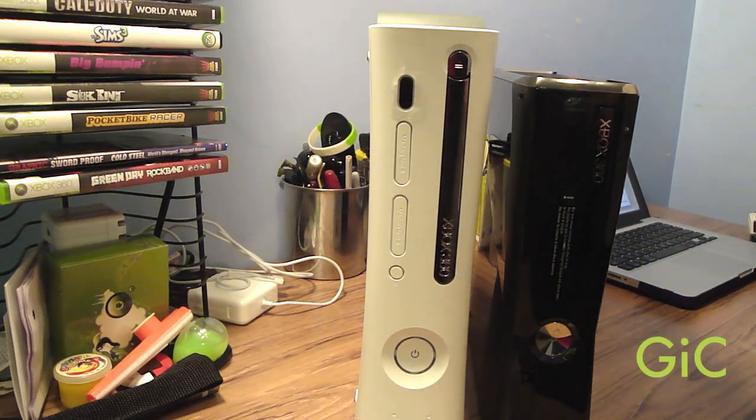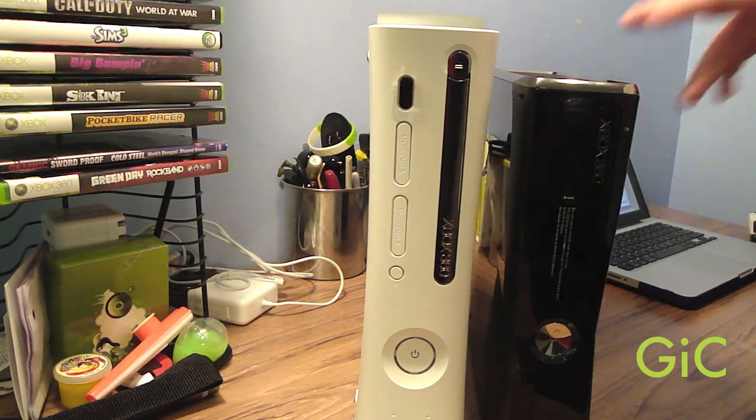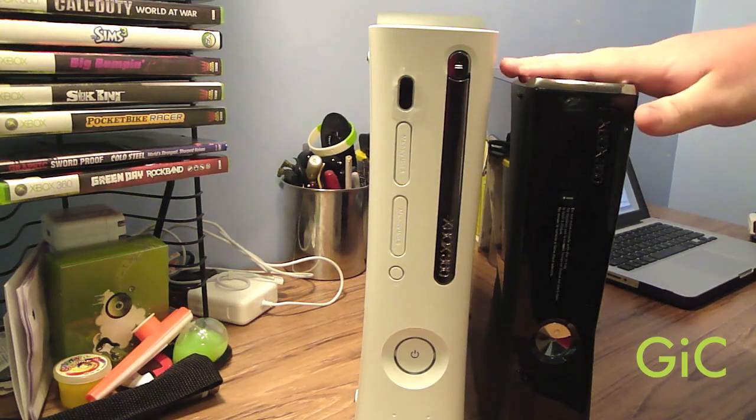Hey YouTube, this is GeeksCar, and today I've been comparing the old 360 to the new Xbox 360 — I always call it the Xbox 360 Slim. I'm not gonna be talking about the tech specs and all that mumbo-jumbo, just the cosmetic changes.